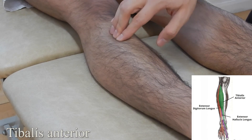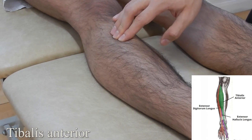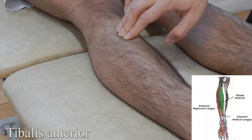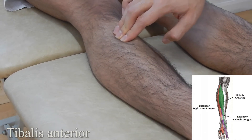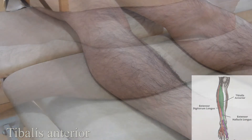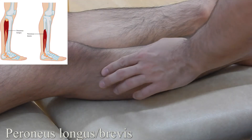Tibialis anterior: find the anterior portion of the tibia, work laterally, and once you feel you're on the muscle belly, brace the foot and ask the patient to go into dorsiflexion. You are now palpating on the muscle belly of the tibialis anterior.